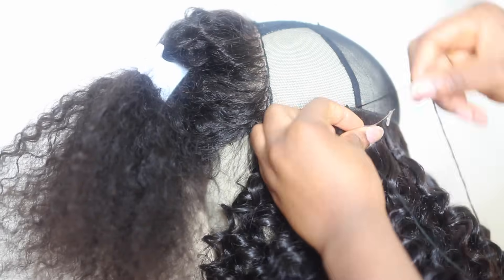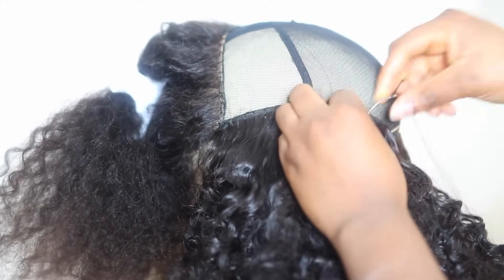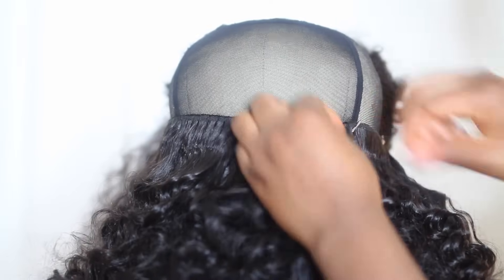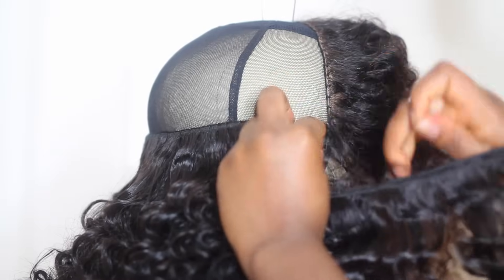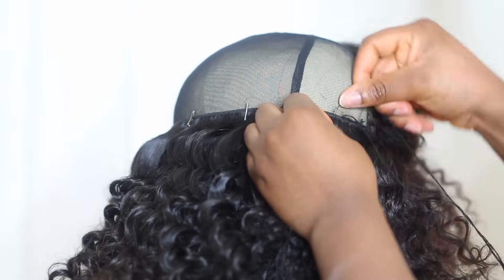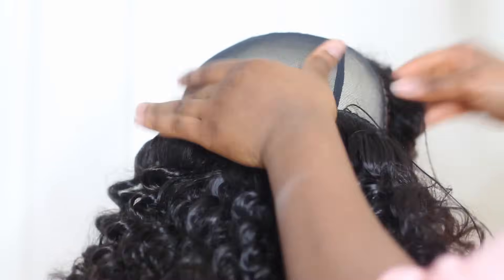When I was talking about a closure versus a frontal — some people are confused by this. A closure is pretty much a smaller version of a frontal. A frontal goes from ear to ear, it's bigger and covers more space. A closure is usually a 3x4 or 4x5 size and covers just a small area in the front. A frontal covers the whole front; a closure just closes a small piece in the front.